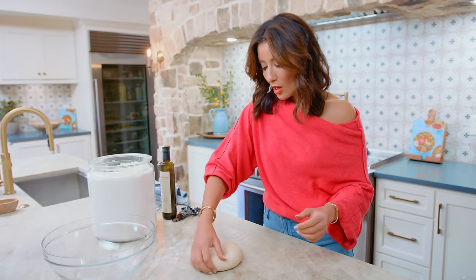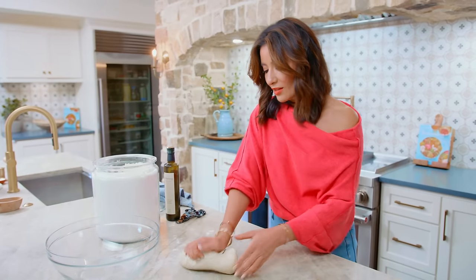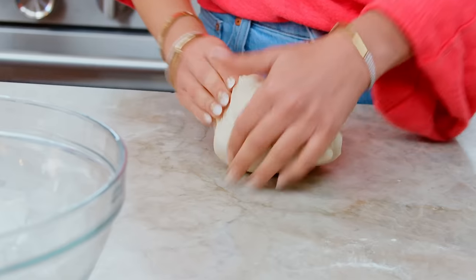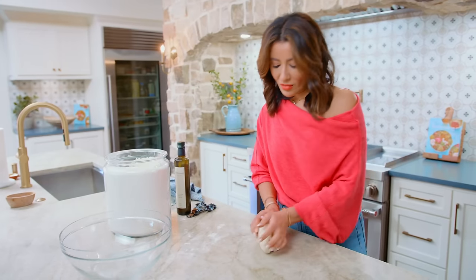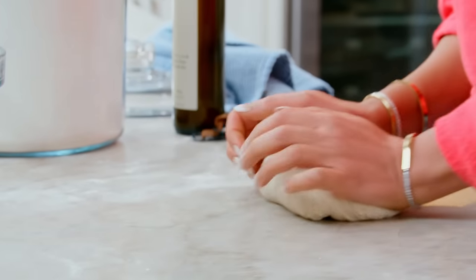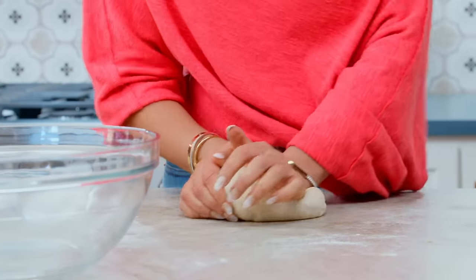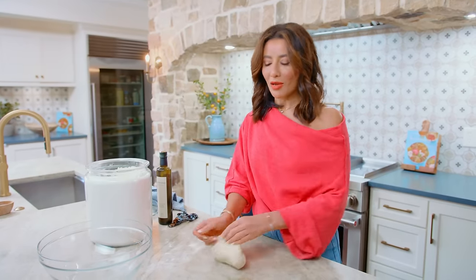We're gonna knead it for a couple more minutes. It's starting to get pillowy — I love the feeling of pillowy dough. Pita bread is an ancient bread that dates back thousands of years. The word pita comes from the Greek and really does mean flat, but it also means pie. Middle Eastern pita is different than Greek pita, in that the pita I grew up with in Egypt makes pockets — pita pockets — which is what I love about it.